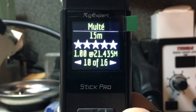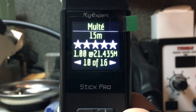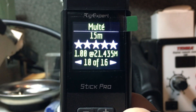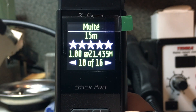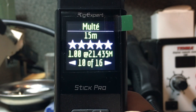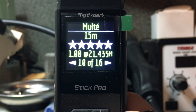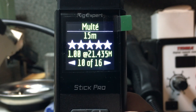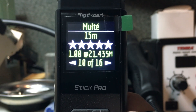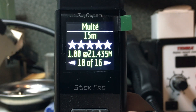You'll also notice stars on the display — similar to a product rating. If you have an SWR below 10 to 1, it will rate the antenna by stars out of five. On the 15 meter band at 21.435 MHz with a 1.0 to 1 SWR, we clearly have five stars. If you had a 1.2 to 1 SWR you might only have four or three stars — the star rating is dependent on how good the antenna SWR is for that band.